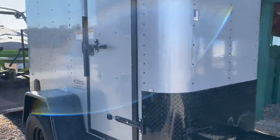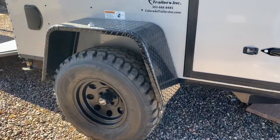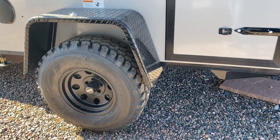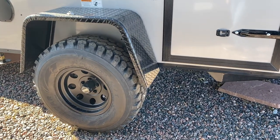You do have a side door with the RV lock and cam bar, so double lock protection there. 3,500-pound torsion axle, 32-inch mud terrain tire. You also have the black American Racing wheel. About 19 inches worth of ground clearance. This little unit sits up actually really tall.